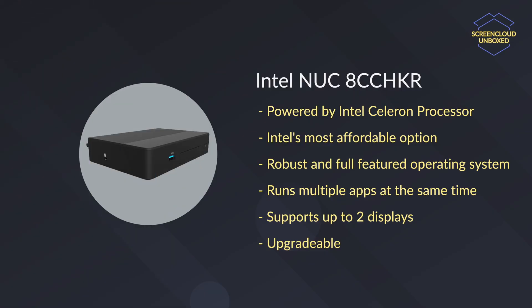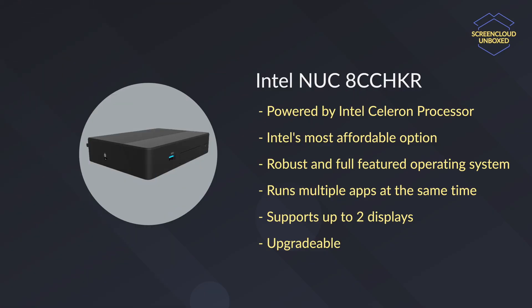Another option for businesses that need enterprise-level remote device management and even better security options is the Intel NUC running Microsoft Windows 10. The Intel NUC is powerful enough to run any content with ease, supports up to two displays from a single unit. And since Microsoft Windows 10 is a full-featured desktop operating system, you also have a wide variety of apps that you can choose to run alongside ScreenCloud.